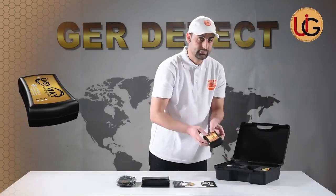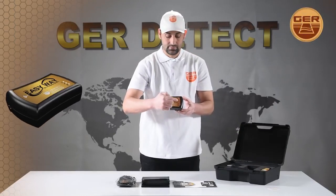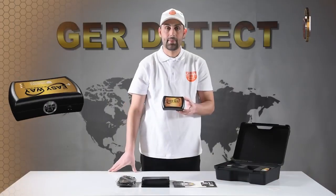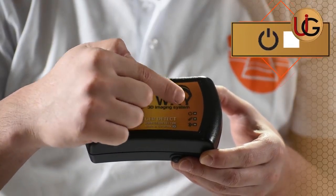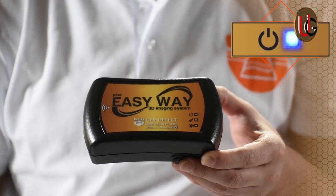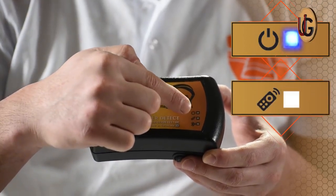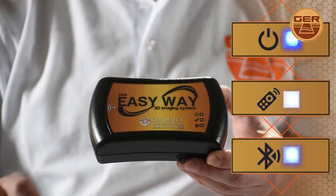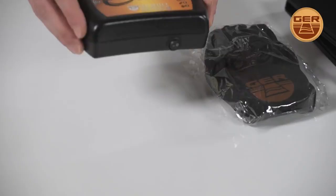The main unit. Note that the device has 3 indicators that must be checked before starting the imaging operation. Number 1: Power Indicator — it lights up when the device is turned on. Number 2: Control Indicator — it lights up intermittently when the remote control is pressed. Number 3: Bluetooth Indicator — it lights up when the connection to the tablet device is established.